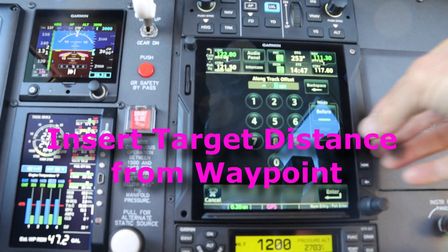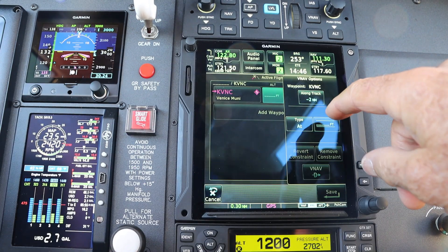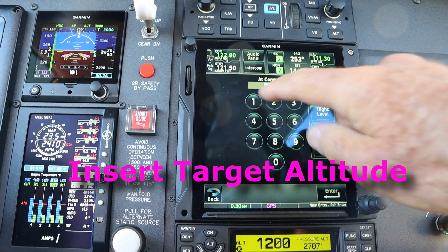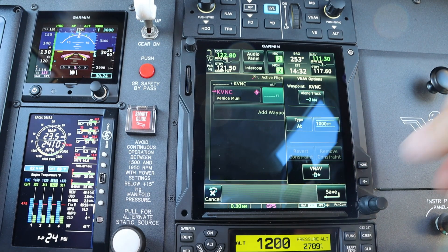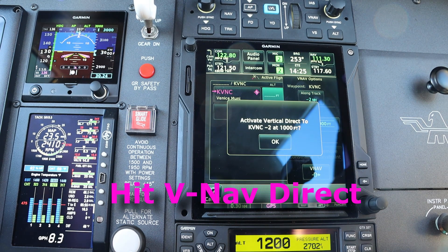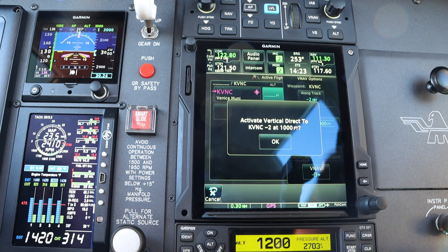So I've got two nautical miles before — enter. When I get to the two nautical miles before Venice, I want to be at 1,000 feet. I'm going to enter that. Enter. And I'm going to go vertical nav direct. Activate vertical direct to KVNC minus two at 1,000 — yes.